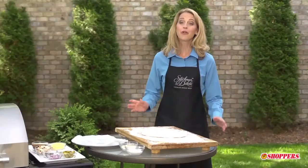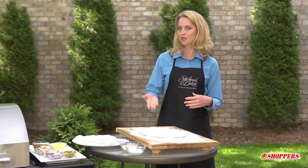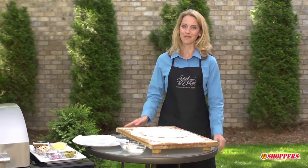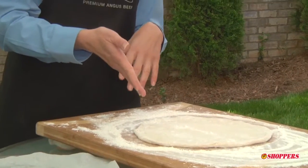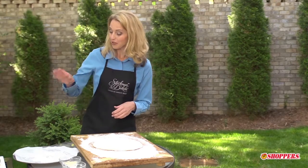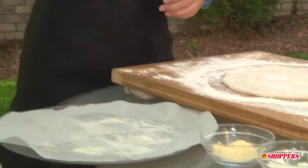The dough you use depends on you — you can make your own, purchase a ready-to-go dough, or put a store-bought crust to work. In this case we've made our own. We're gonna begin with a lightly floured surface, and you can see we've rolled the dough out into a nine or ten inch circle — it doesn't have to be perfect. Then we're gonna line our baking sheet with parchment paper and sprinkle it with some cornmeal.